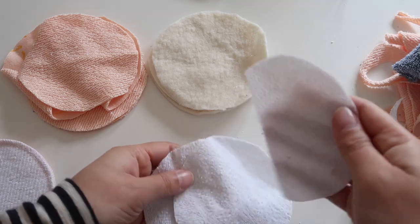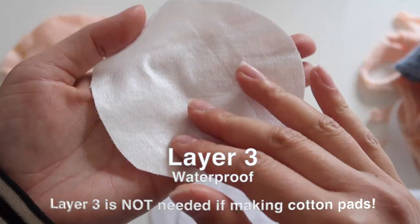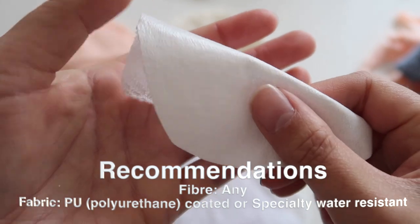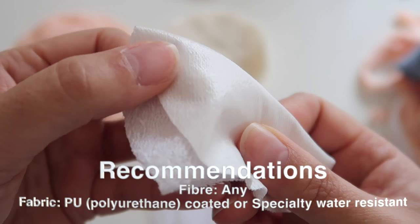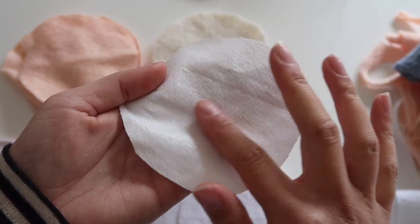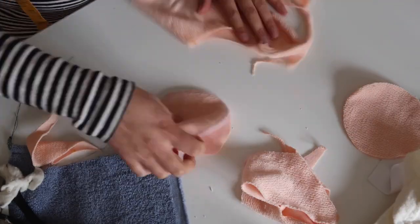The final layer sits closest to the bra or clothing on the outside, and its job is to stop any leakage coming through, so it has to be waterproof. You can find fabric options in store that have a PU coating, which creates that waterproof barrier. Otherwise, I used an old mattress protector which had a waterproof coating on one side to prevent any leakages from coming through.